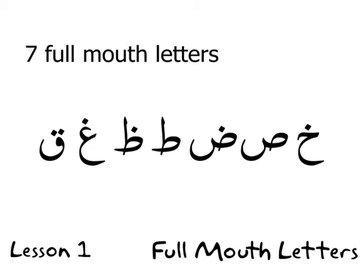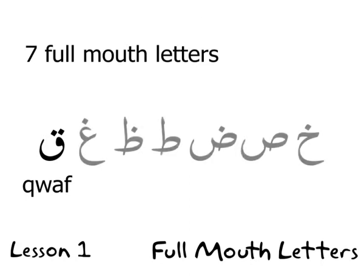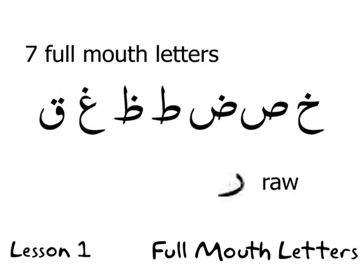By 'all states' I mean whether it has an 'a', 'e', or 'o' sound — they will always be read full mouth. There is a note underneath about the letter Ra. Some people get confused: these seven letters are the be-all and end-all of full mouth letters with no additions or subtractions. However, Ra is read full mouth when it has a fatha (the 'a' sound) or a dhamma (the 'u' sound), but when it has a kasra (the 'e' sound), it is empty mouth.